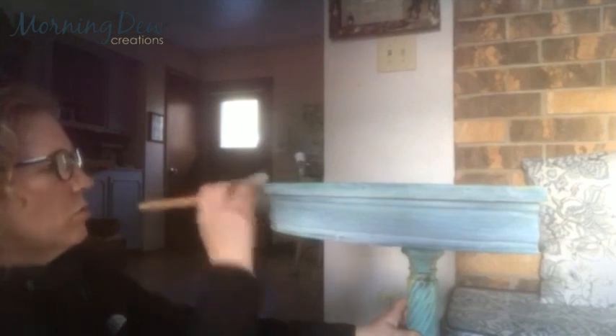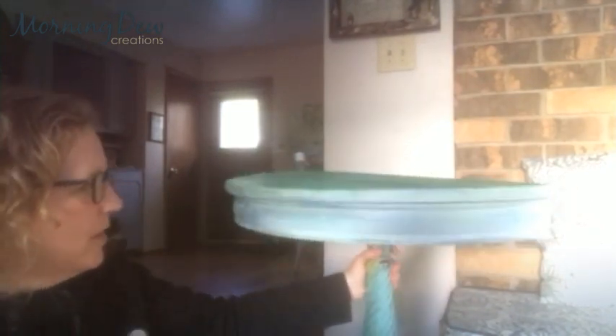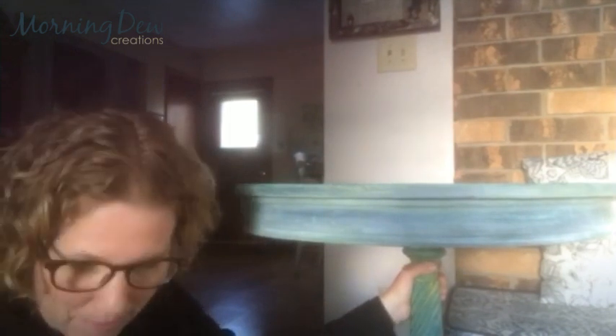I'm getting the wax on my brush and I'm going to start really pressing that in. It looks like it really covers it up, but what I'm going to do is buff it back, so the white is just going to give it kind of a frosty look. Let me finish applying it on the rest of this front part, and then I'm going to take my cloth and buff it back.